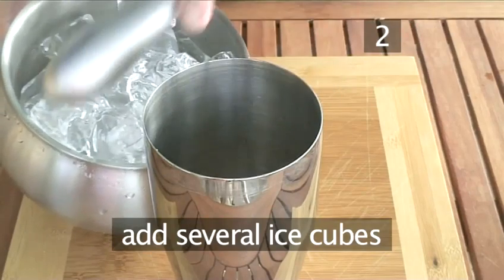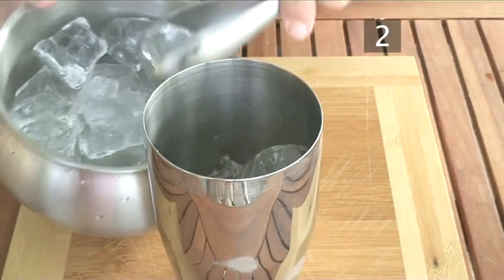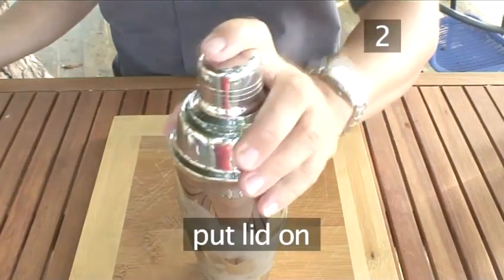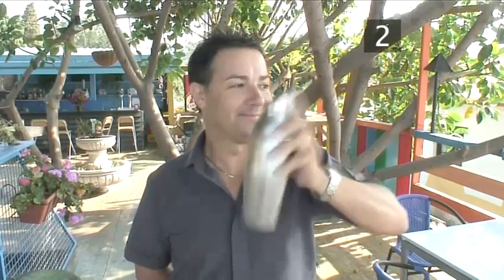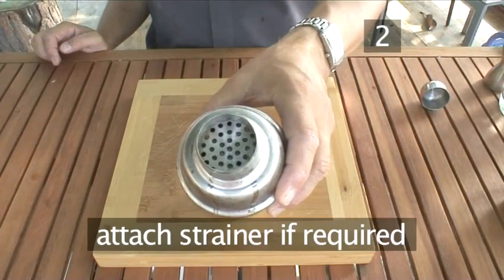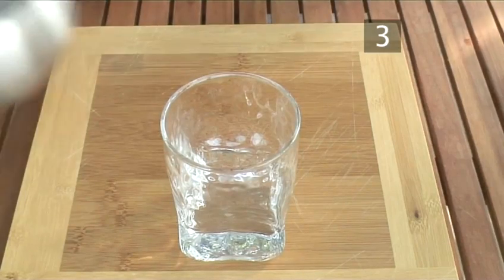Then add several large ice cubes. Put the lid firmly on your shaker and shake. Then remove the lid and leave the strainer on the shaker. You can attach a strainer to your shaker if it doesn't already have one.